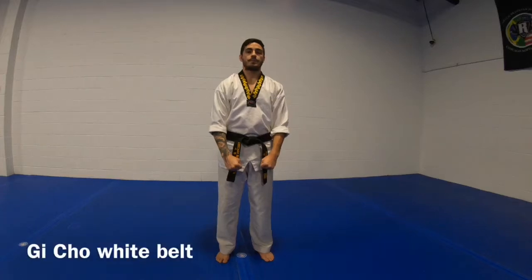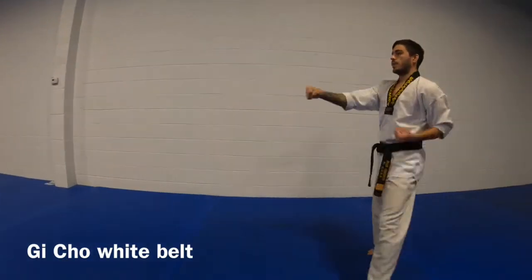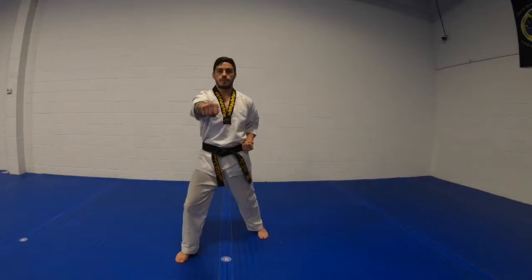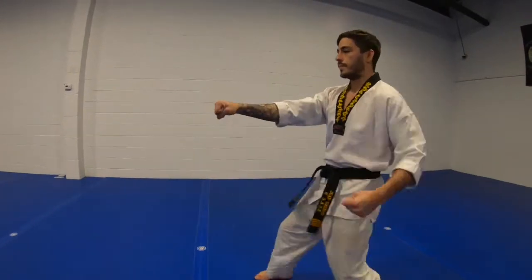Basic form, my count. Ready. 1, 2, 3, 4, 5, 6, 7, 8, 9, 10, 11.